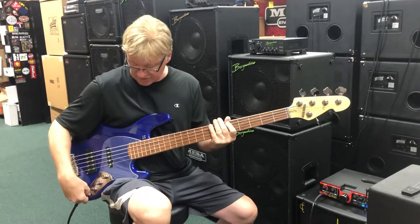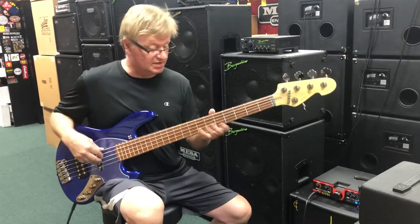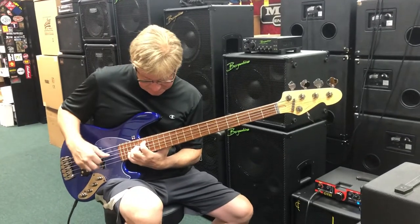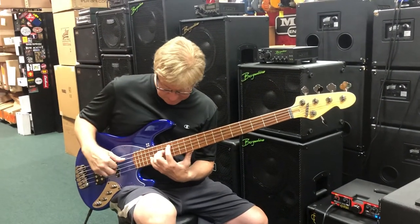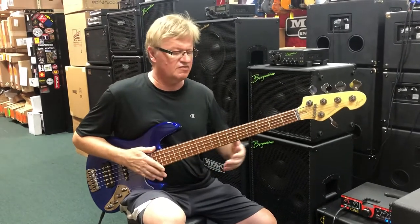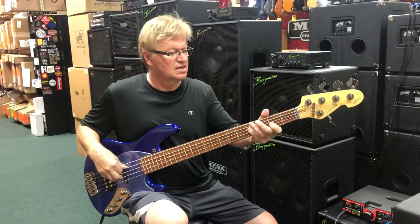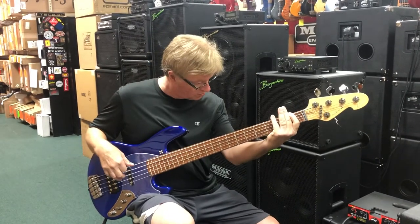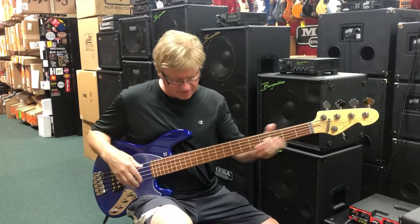You can rattle a house with this thing. I'm going to take it back to flat. Very clear. Very piano-like. Great low end. Tight as can be.